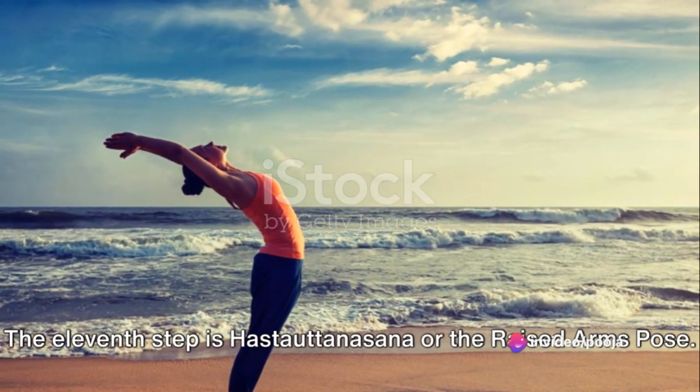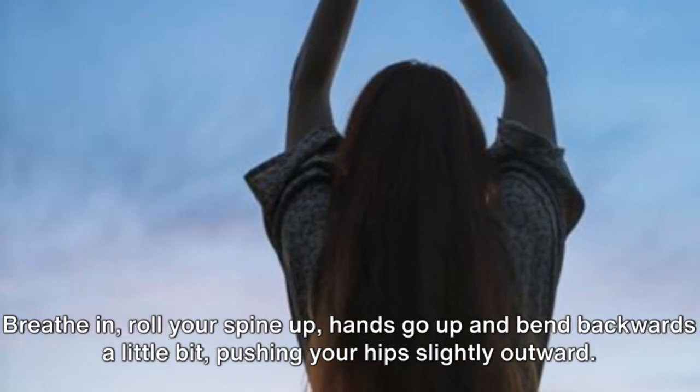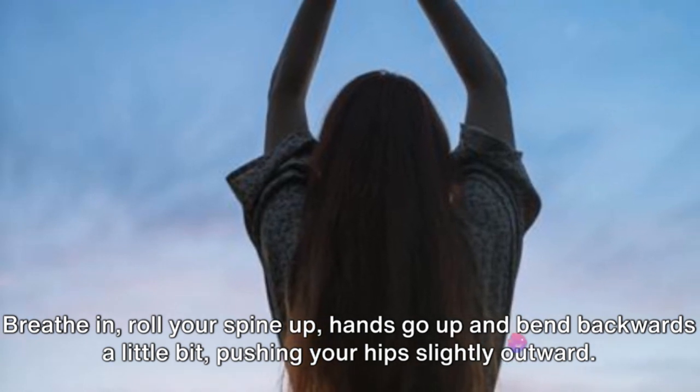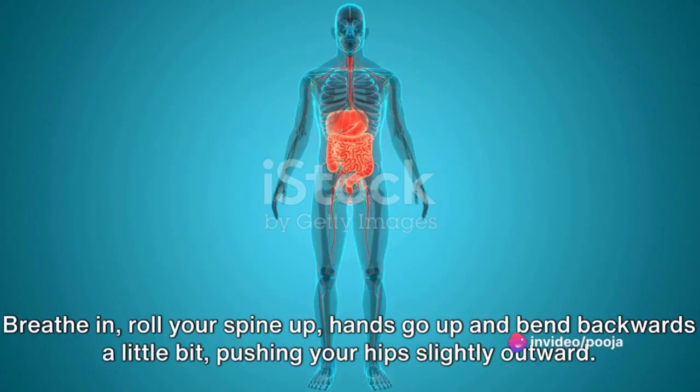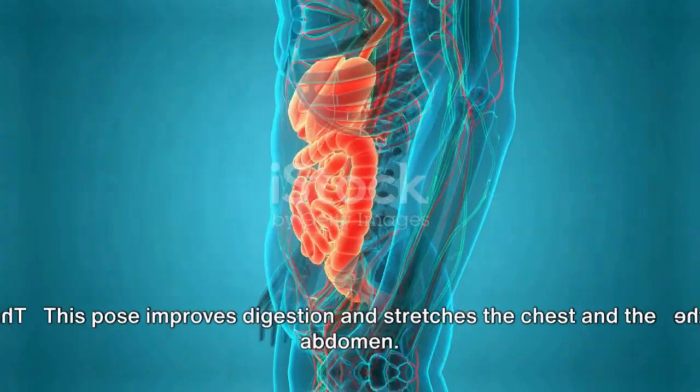The eleventh step is Hastautanasana or the Raised Arms Pose. Breathe in, roll your spine up, hands go up and bend backwards a little bit, pushing your hips slightly outward. This pose improves digestion and stretches the chest and the abdomen.